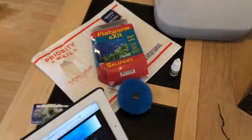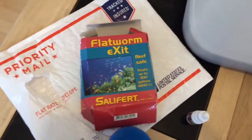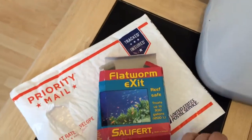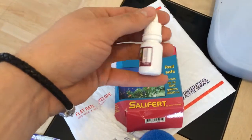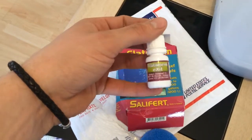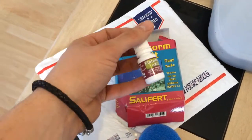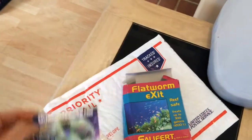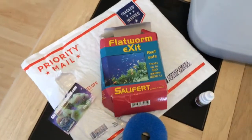The reason I got this is because I have flatworms and I had to buy some flatworm exit which is only sold in the US. There's something in it that's banned in Britain. So thank you saltwateraquarian.com for that.